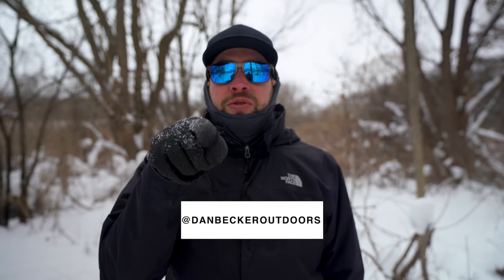If you guys liked this video, make sure you hit the like button and subscribe for more. I'll put my Instagram right here and I will see you on the next one.